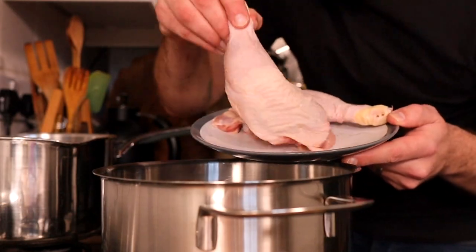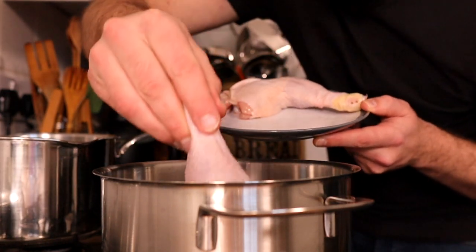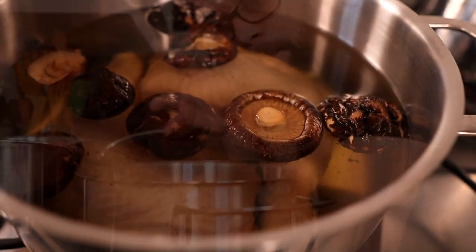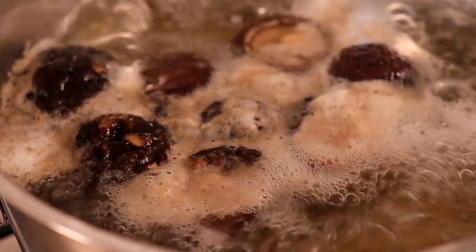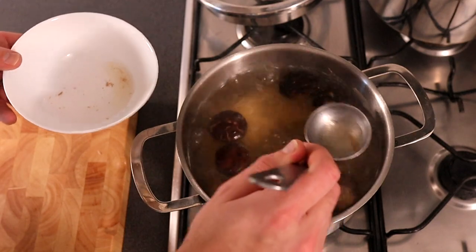We're then going to add in two chicken legs — these are the full leg with the thigh still attached — and pop them straight into the pan. Put the pan onto a high heat and bring it to the boil. As soon as it comes to the boil, turn that heat right down. You'll notice some foam will come to the top of the soup — at that point we just need to skim that off with a ladle.